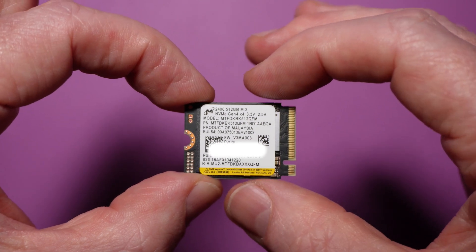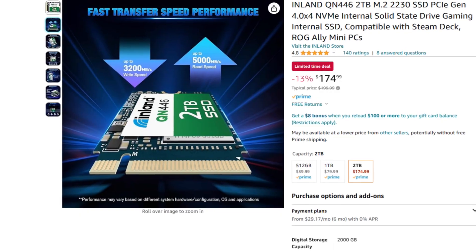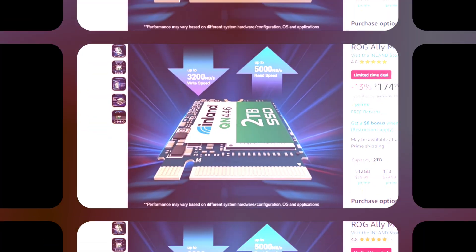The ROG Ally uses a standard Gen 4 M.2 NVMe drive in a 2230 form factor. This means you can buy a new one off somewhere like Amazon and replace the one in your Ally as easily as you can replace the drive in your gaming PC. As a matter of fact, it's even easier than that.